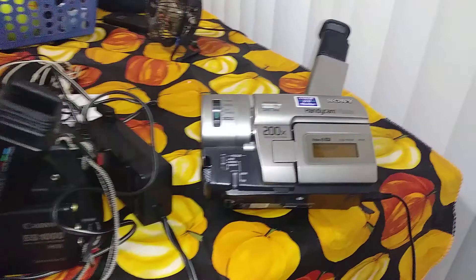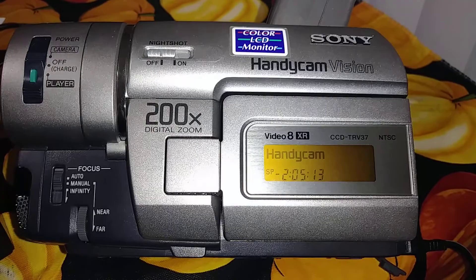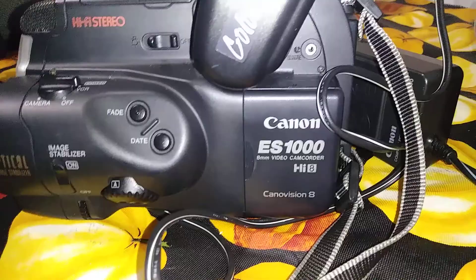Greetings and hello. Today on DTS Productions we're going to revise an old concept and take you back to the 1980s. We've got the Sony Handycam 8mm XR CCD TRV37 in NTSC format because we're in America, and the Canon ES1000 8mm.